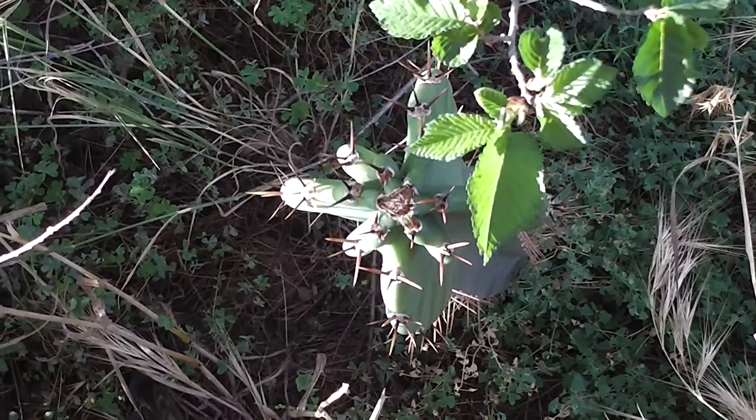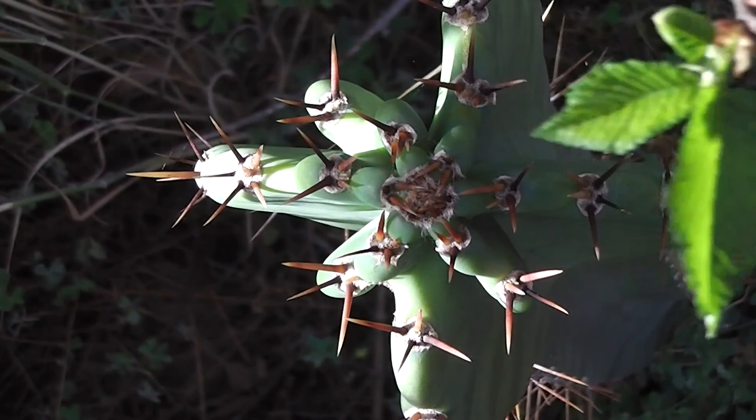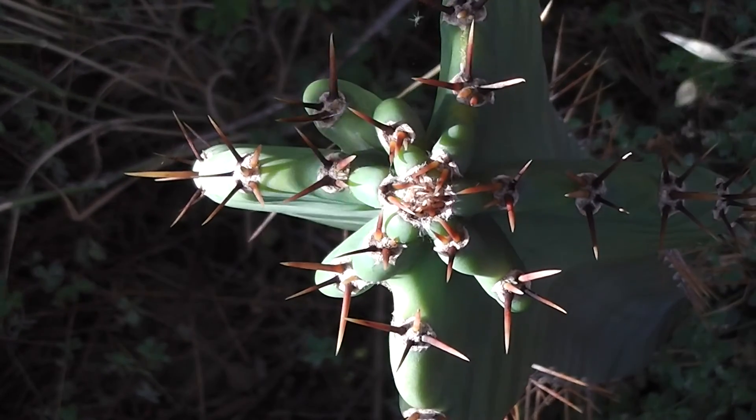You can see from above here that it's got six ribs altogether on the new section. Let's count: one, two, three, four, five, six. Yes, six.